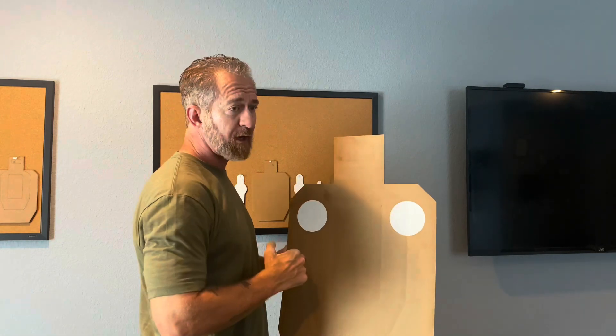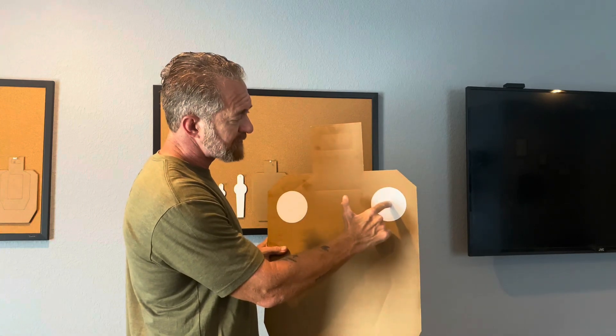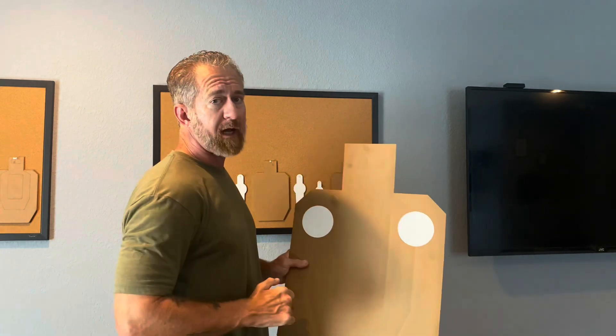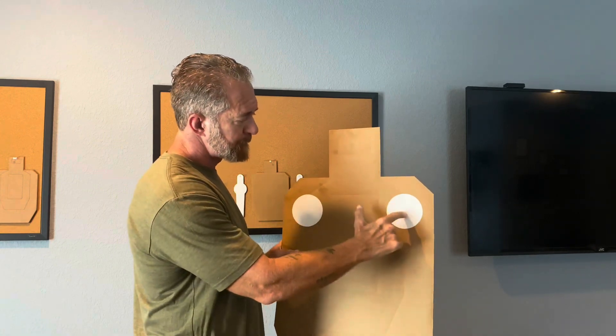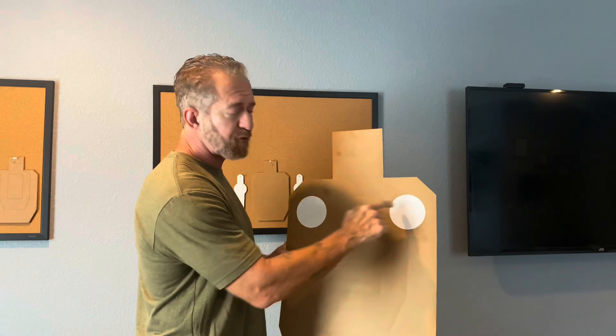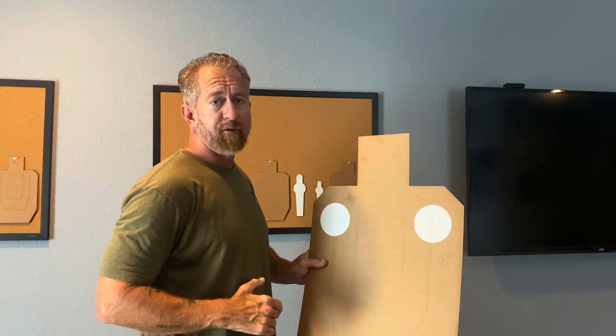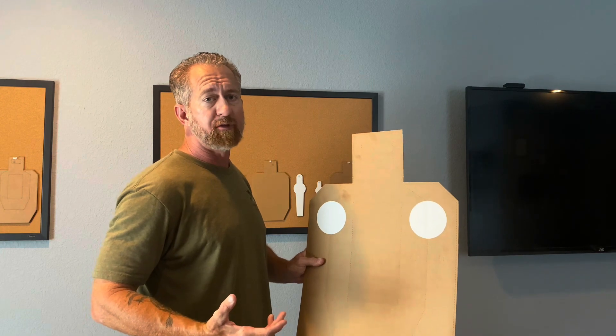Then immediately move your eyes out. If the shooting were reactive, I would wait for the dot to settle, then break the shot. Instead, I want to time this so that the shots are happening as the sights reach the proper point. That way there's no dead time — I'm not waiting on anything. The shooting is simply happening.